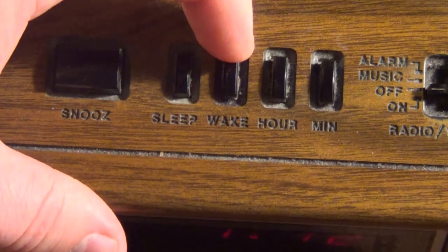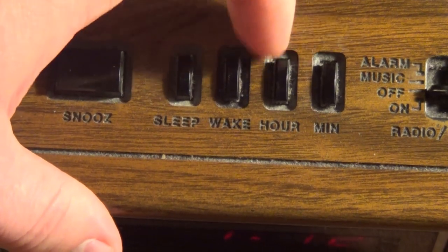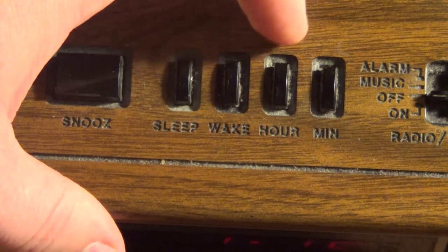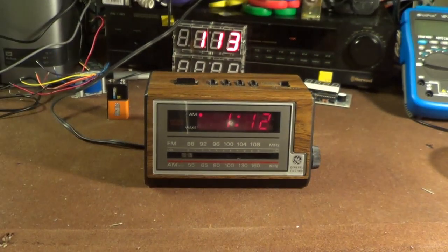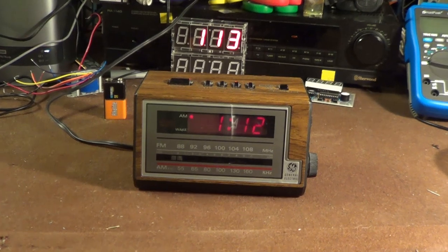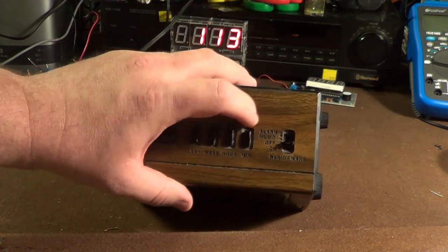Right next to that is the wake button that allows you to set when this thing should wake you up — in the morning, evening, anytime you want really. Then we have the time-setting buttons, and here there's a bit of an unfortunate issue with this unit's design: there is no locking button to keep you from accidentally setting the time. So if you're fumbling around absent-mindedly after this thing has awakened you, you'll probably end up inadvertently setting the clock.